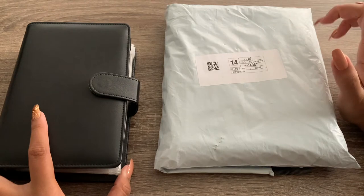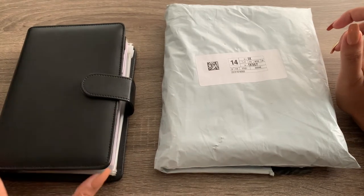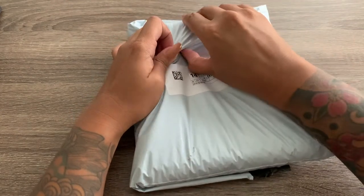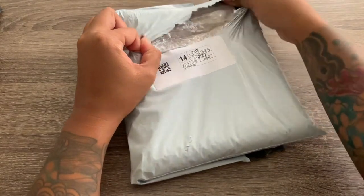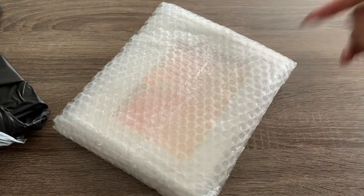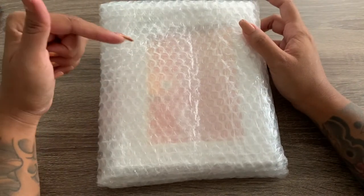I've only had this ever since I started cash stuffing a few months ago, back in March I think, so it's still brand new. But I honestly wanted something a little bit more cute. When I first got my first binder, I was just looking for something that had the envelopes in it already because I didn't want to order off Etsy. But then a few weeks later I went on Etsy and ordered cute envelopes anyway. I'll leave a link down below to the one I ordered in the description box.